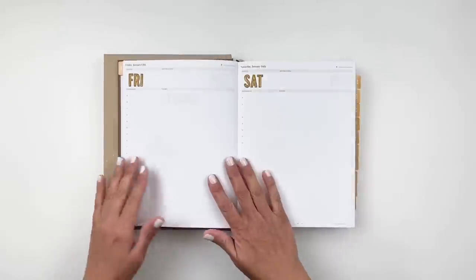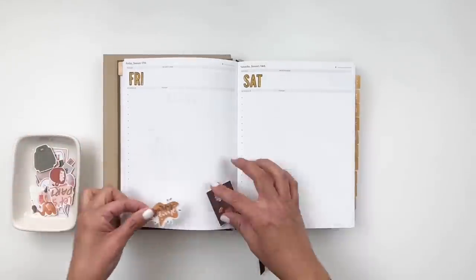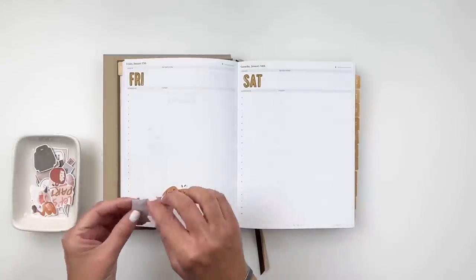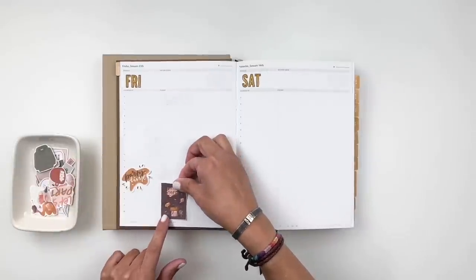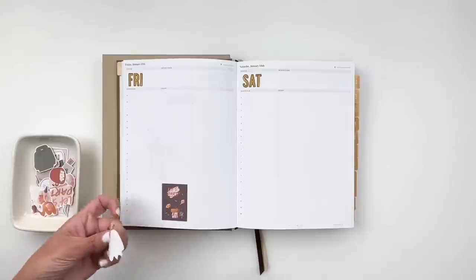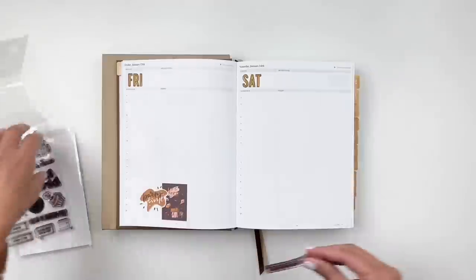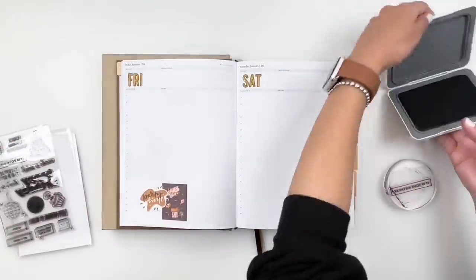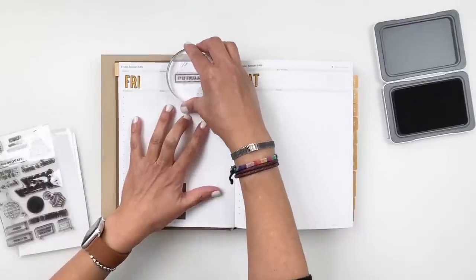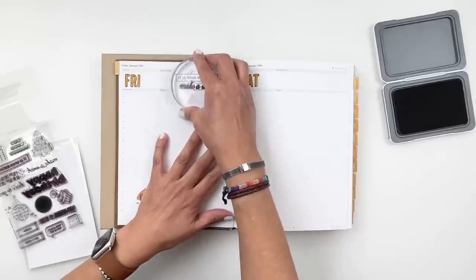January 13th is my husband's birthday, so I add birthday printables I made into stickers. I also stamp my big word ahead of time — 'it is your birthday, make a wish' — right in the big word box at the top of the journaling page, since I already know that day's big word. That way I don't have to worry about it when the 13th comes around.